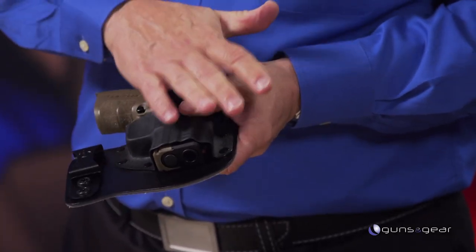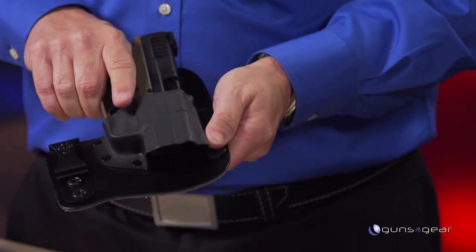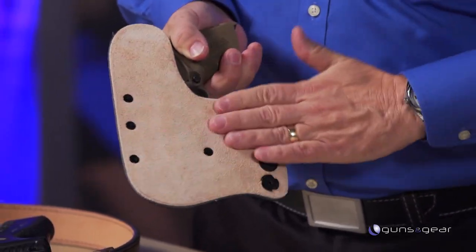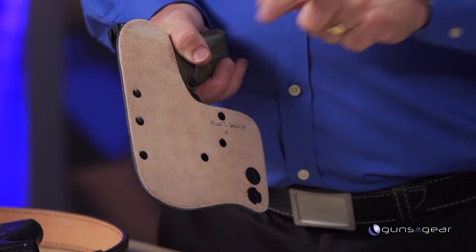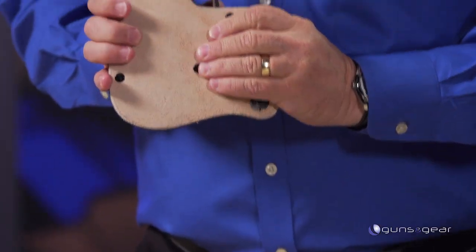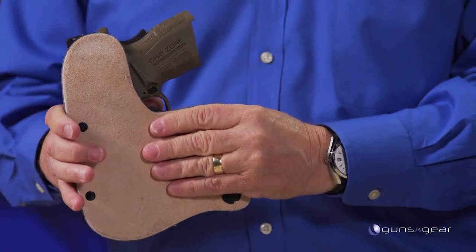It's a one-clip, minimalist design, yet still the same hybrid construction — Kydex on the outside, leather on the inside. The whole idea of the large leather backer is weight distribution: it spreads the pressure point out. If you have a single point it hurts, but a full piece of leather against you is much more comfortable throughout the day.